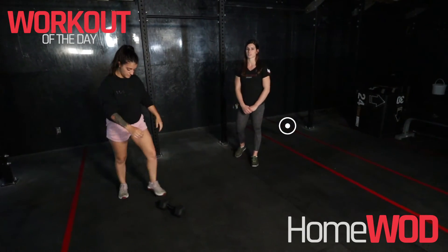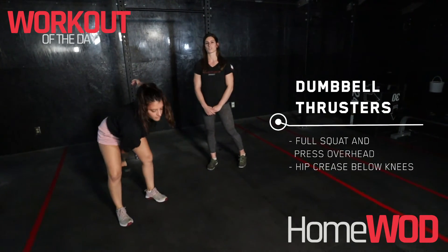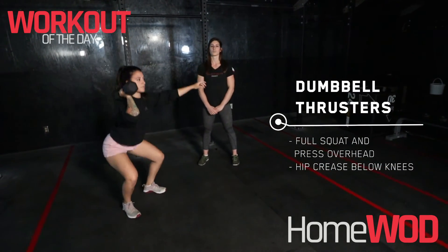And our last one, our dumbbell thruster — we're going to pop our dumbbell up on our shoulder and we're looking for that full squat to a full press.